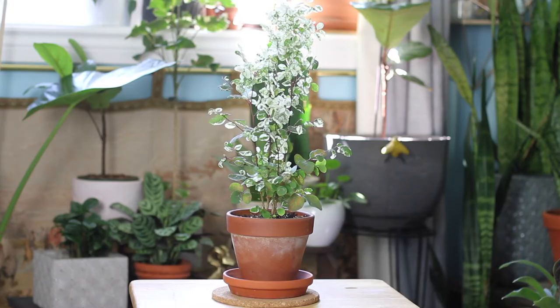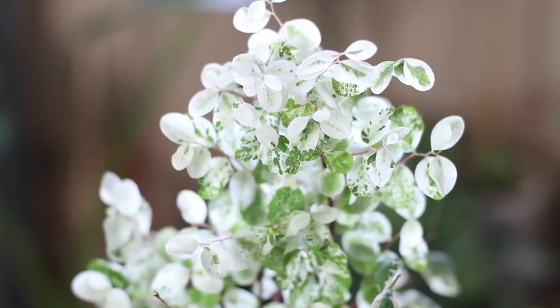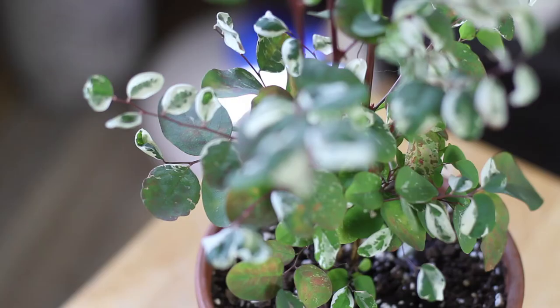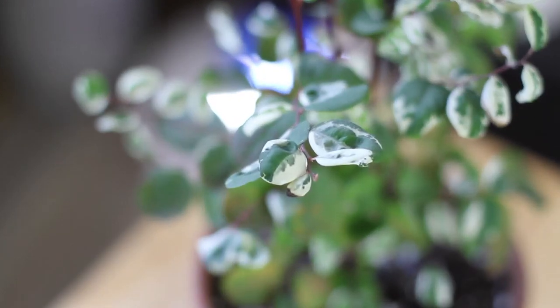This plant is called Breynia nervosa, or as it's more commonly known, snowbush — and it's called that for obvious reasons. The petals come in with white flecks and often completely white, giving the illusion that this bushy plant is capped in snow. It's native to tropical Asia, the Pacific Islands, and Australia — places that don't typically get snow.